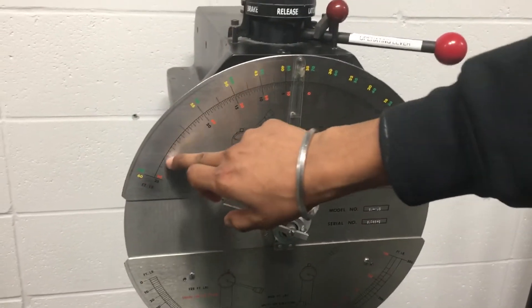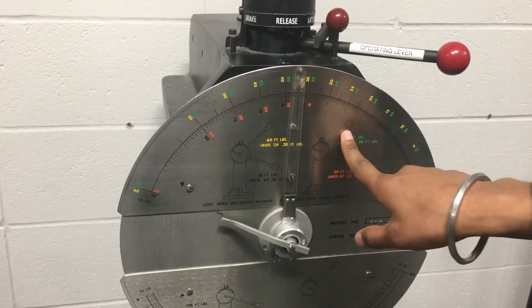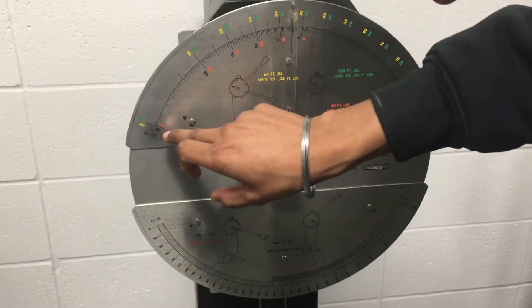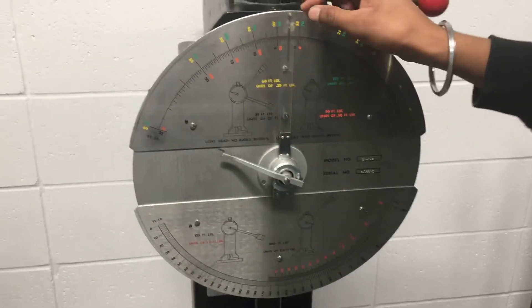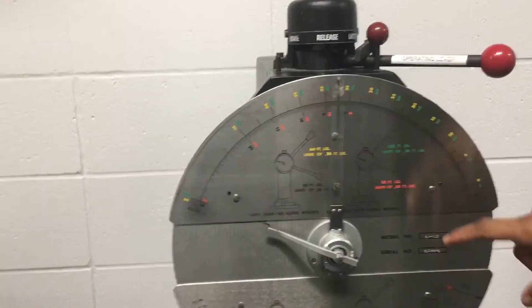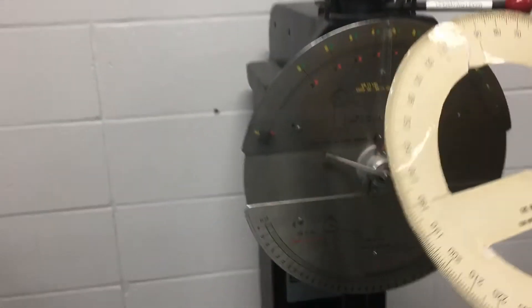Now we're going to take the readings from this scale — the orange one. Whatever reading we get on the scale, it should be halved. Here we got five, so half of five is 2.5, so the reading is 2.5 foot-pounds.